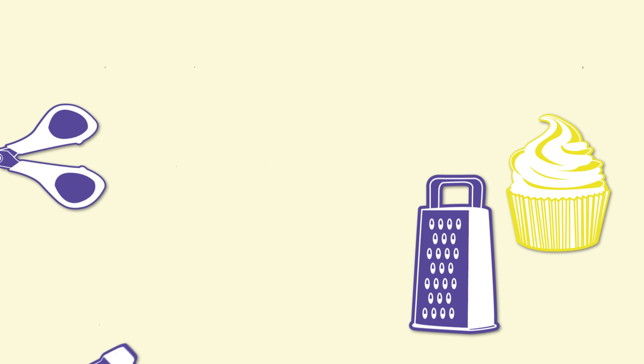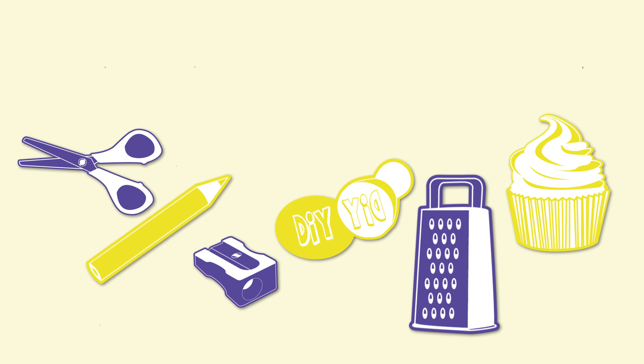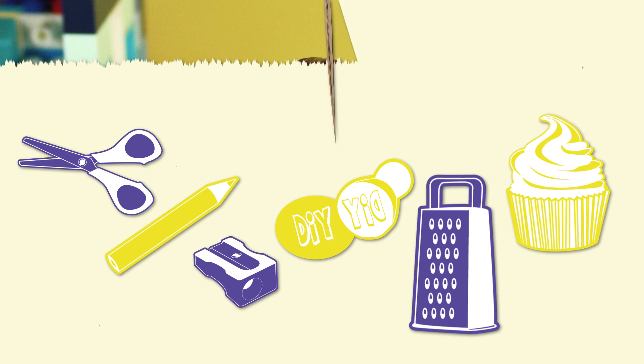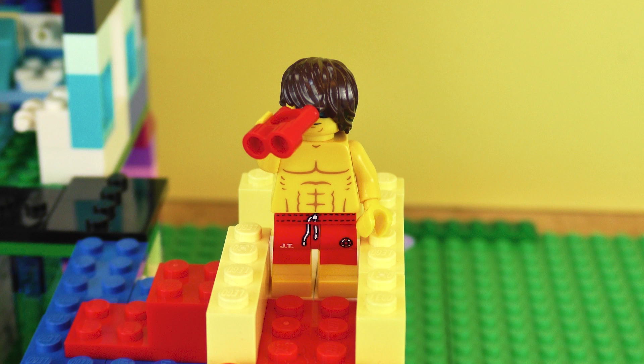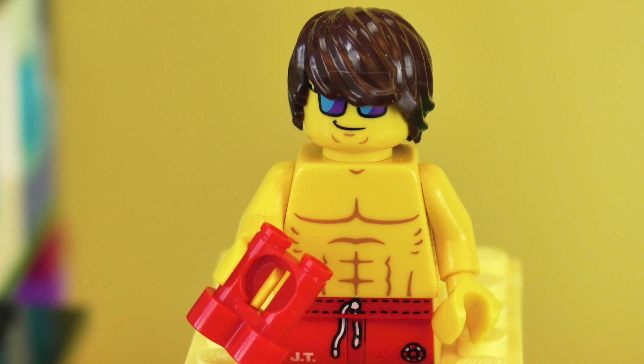Hi everyone, welcome to DIY Ideas! As you can see, today we're gonna do something with our Playmobil greenhouse. Tom is looking at something with his binoculars. I wanted to show you what it was, but I'm not sure myself. He's probably looking at the pool because he is a lifeguard and that's his job, so when he does it at work, he also likes to do it at home.